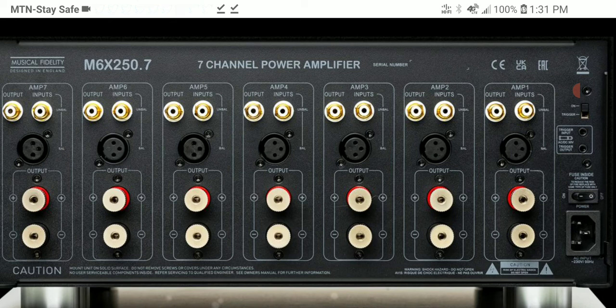Music Fidelity says its modular approach delivers high dynamic range and a detailed soundstage, with a signal-to-noise ratio of 105 decibels. It offers a good amount of power output for most applications — most speakers will be fine with this, and you won't need more than what the MX-6 250.7 provides.